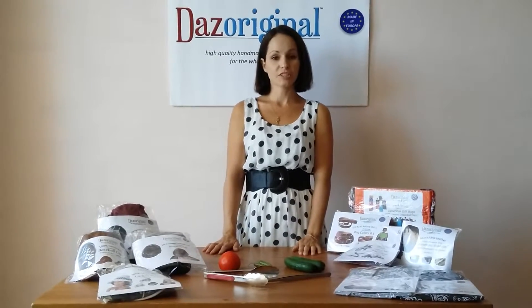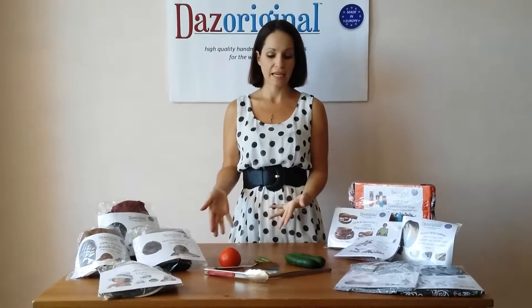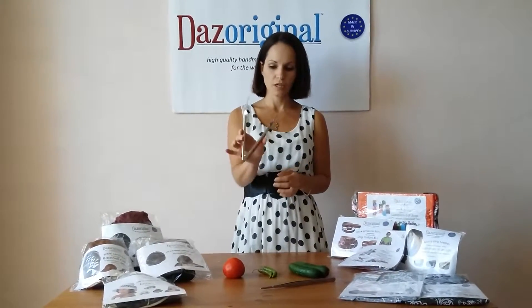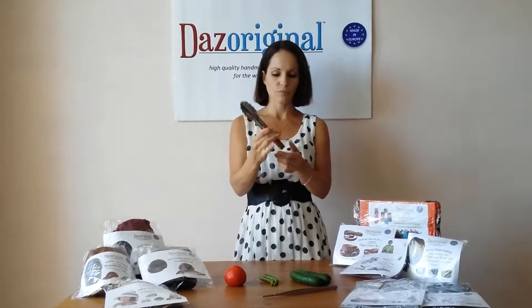Welcome back to Das Original. My name is Jessica and I'm here to show you our Tong Sets today, made by Hula, which is a really high quality outdoor company. They are stainless steel, especially manufactured in partnership with us.